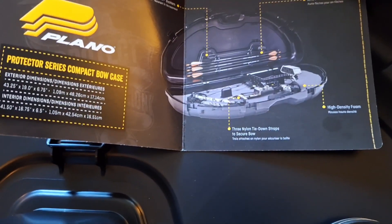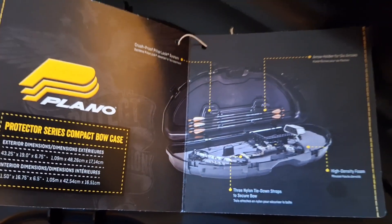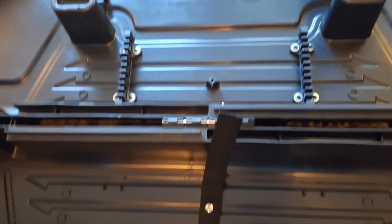It features high density foam, three nylon tie-down straps, and an arrow holder for six arrows. And there are the dimensions. This case is made in the USA, so that was a plus for me.